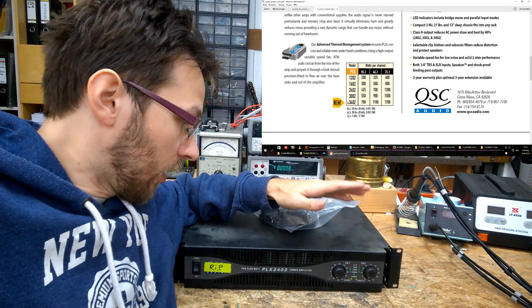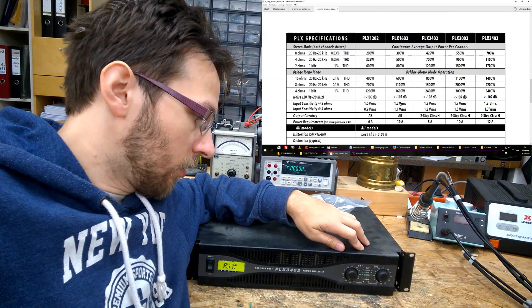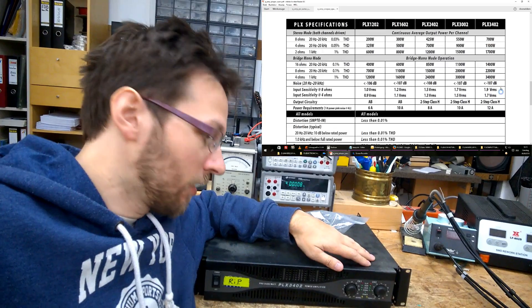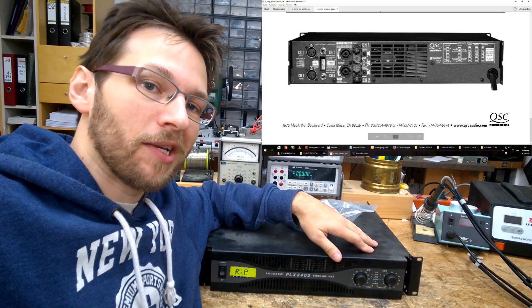Probably I can fix it, but I don't expect it to be easy because of the switch mode power supplies and probably no schematics. Yeah, it's a pain. But anyways, let's have a look inside — I think it will be kind of interesting.